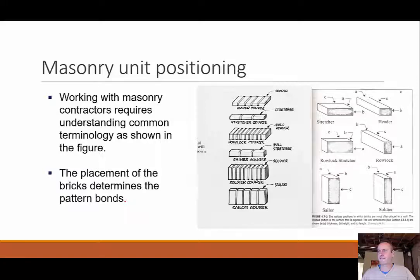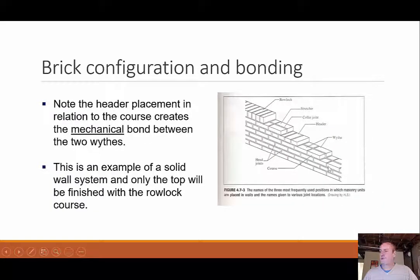Whatever placement is chosen will dictate the pattern bond. Here's an example with two wythes — basically two walls going up, connected every so often with a header that ties them together, giving a mechanical bond between those two wythes. We also have a rowlock course up top, which provides a bond between them. This is especially relevant with bricks that have cores or holes — with a header you'd still see those holes, but when you turn them up as a rowlock, the holes are covered. You never want cores to be exposed.